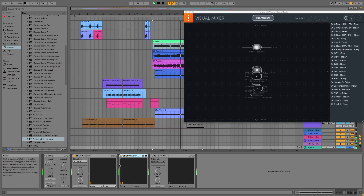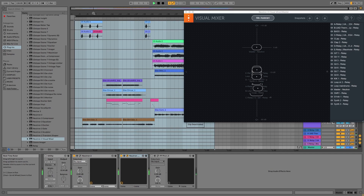Another part of the Neutron plug-in is the Visual Mixer, which is pretty cool. Every track is represented by one of these circles and you can move it around the stereo image just by clicking and dragging. Up and down is level, and left and right is pan.